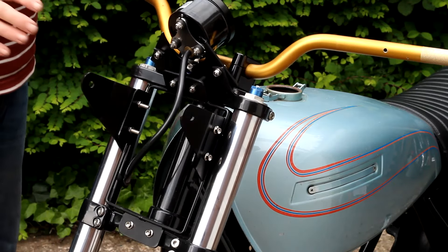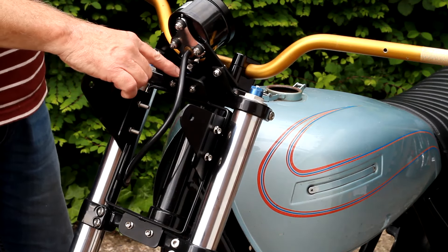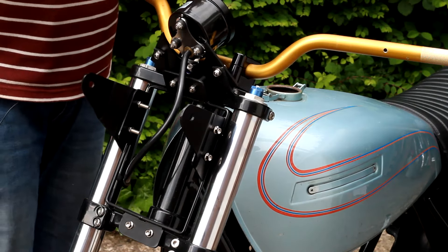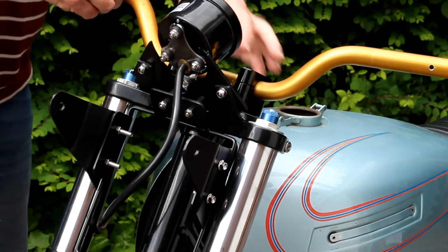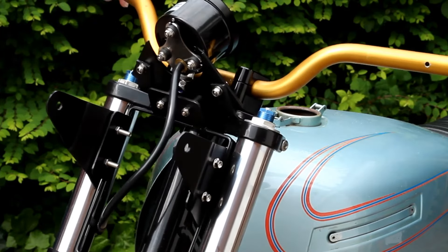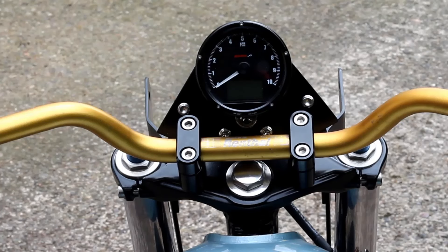One change I've made: it turned out the gap between the top of this headlamp cage and the gauge bracket was 20mm, and I just so happened to have some 20mm black aluminium spacers. So I've used them — I've drilled the gauge mount and used those spacers to connect everything together. I think that looks pretty good. Looking at the right-side view you can see those two extra bolts here and here.